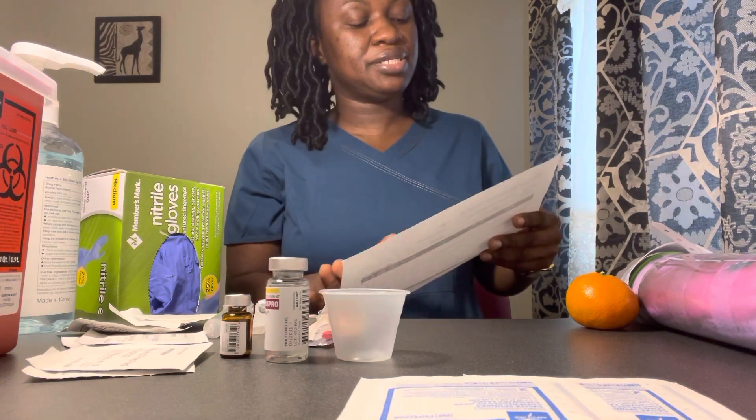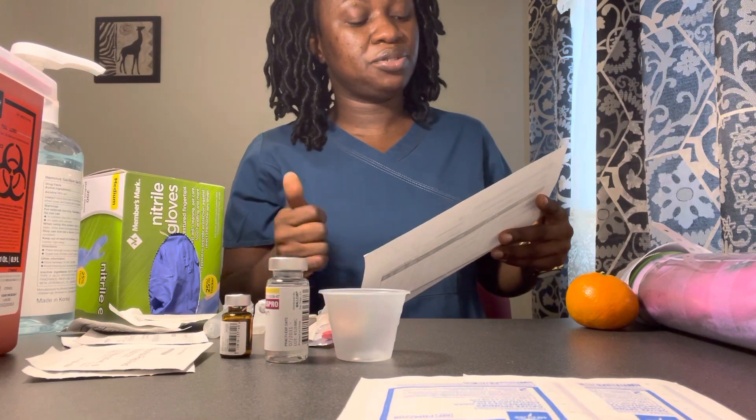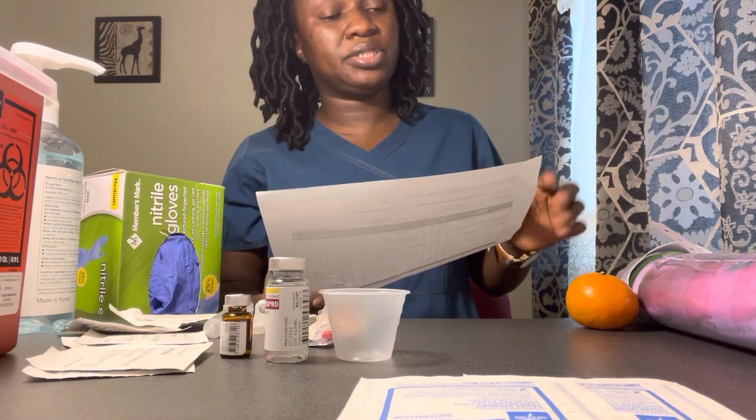My hands are clean. I have my patient Millie Larson, date of birth 1-1-1936, no known allergies. We have haloperidol two milligrams intramuscular for agitation, insulin Lispro 10 units subcutaneous with breakfast to control blood sugar, and Docusate 100 milligrams tab oral to soften her stools.